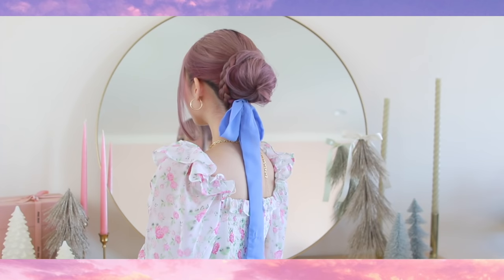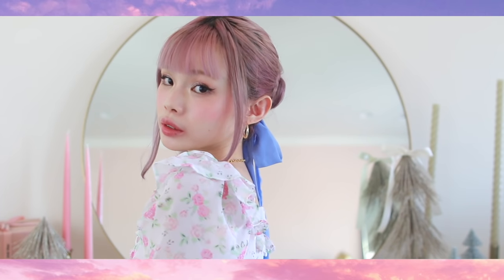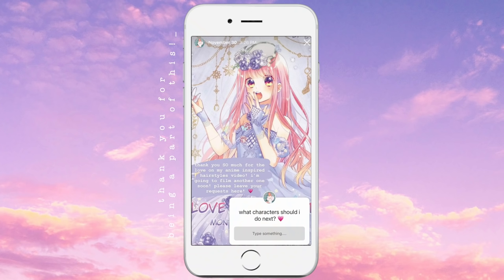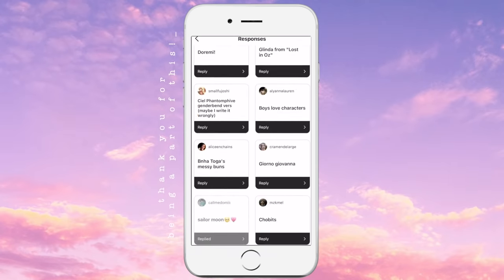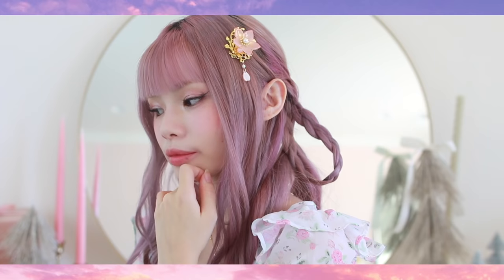Hello everyone! Today I have six new anime-inspired daily hairstyles. The series we're covering are Sailor Moon, Fate Stay Night, Toiletbound Hanako-kun, and Banana Fish. I opened up suggestions on Instagram and picked the most popular and highly requested series, along with some of my own favorites for a little self-indulgence.